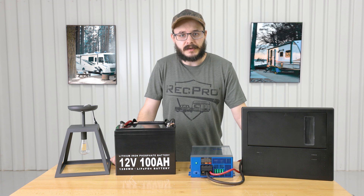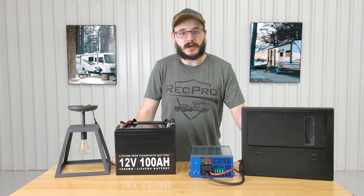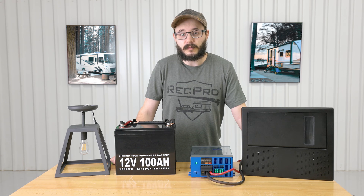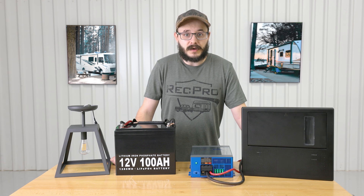If you ask any seasoned RVer, they'll tell you how crucial it is to have power. Without it, you won't be using many lights or appliances. The issue is that most charging stations and power sources provide 110 or 120 volt AC power, while most of your RV equipment operates on 12 volt DC power instead.